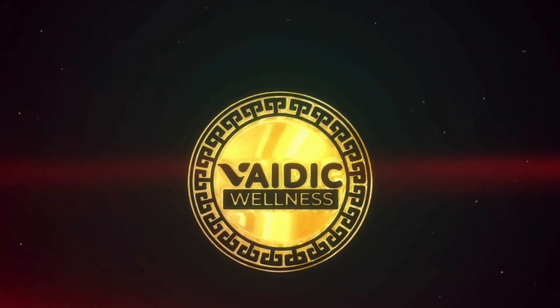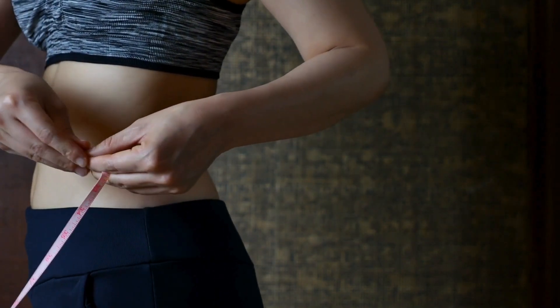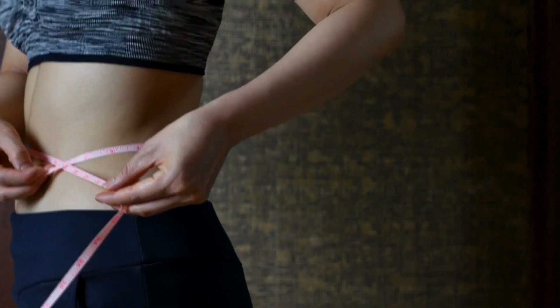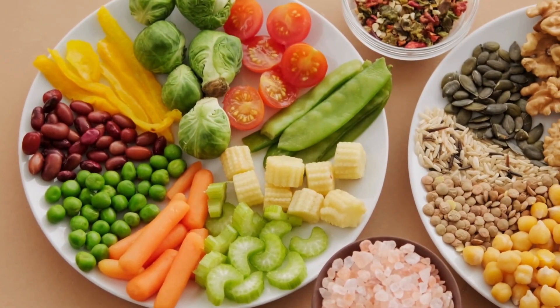Hi there viewers, welcome back to Vedic Wellness. Achieving a toned and slim waistline is a common desire, yet tackling stubborn love handles can pose a challenge. While spot reduction remains unattainable, a combination of targeted exercises and a balanced diet can aid in reaching your goals.